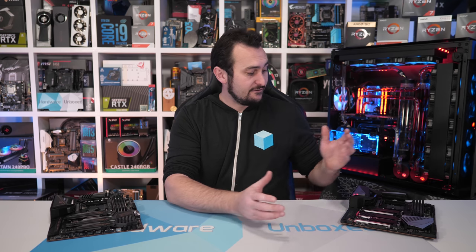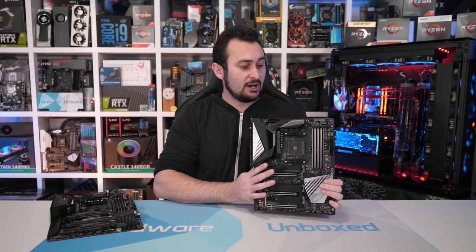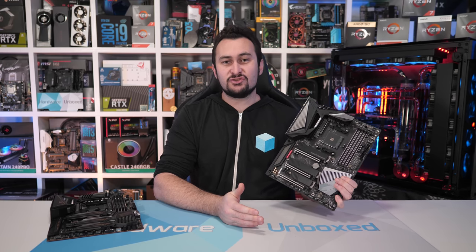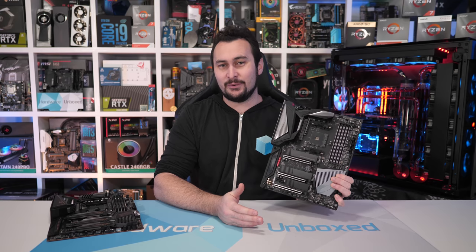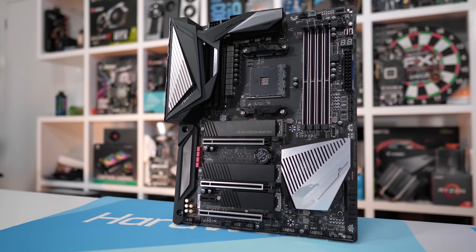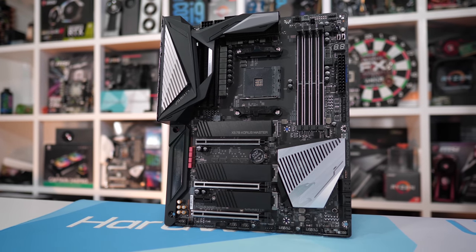It's no secret that Gigabyte's Aorus Extreme is my favourite X570 motherboard, but priced at $700 US, it's not exactly something I recommend you rush out and buy. For that, the Aorus Master looks to be the go. It's another high-quality X570 motherboard, but it forgoes all the extremeness that you're probably not going to need. It's also basically half the price at just $360.